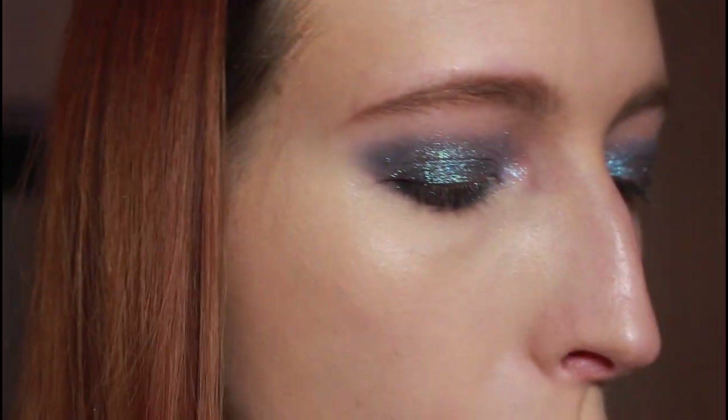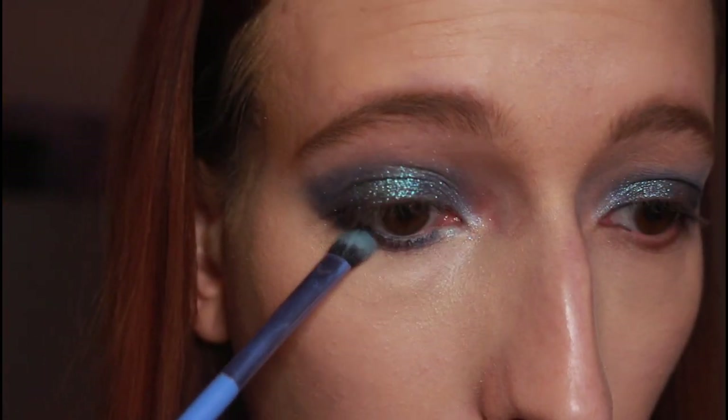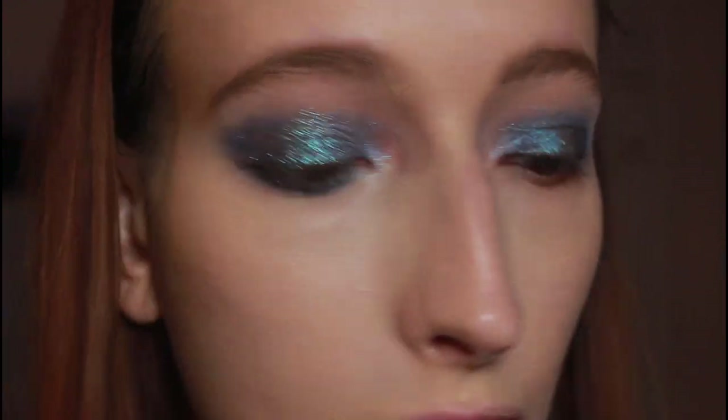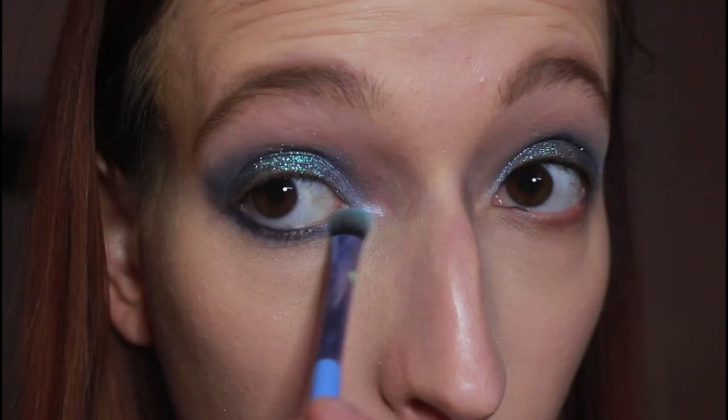Then I'm going to go back in with the shade Air on a little fluffy brush and just smoke that lower lash line out a little bit more. On the other side of that brush, just using it to marry the colors together, I'm going to take the shade Alma and bring that down — almost doing the same thing as I did on the upper lash line with that blue shimmer shadow. Then off camera I'm going to use my Ulta Beauty New Heights Mascara, match the other eye up, finish the rest of my makeup, and I'll be back to show the final look.